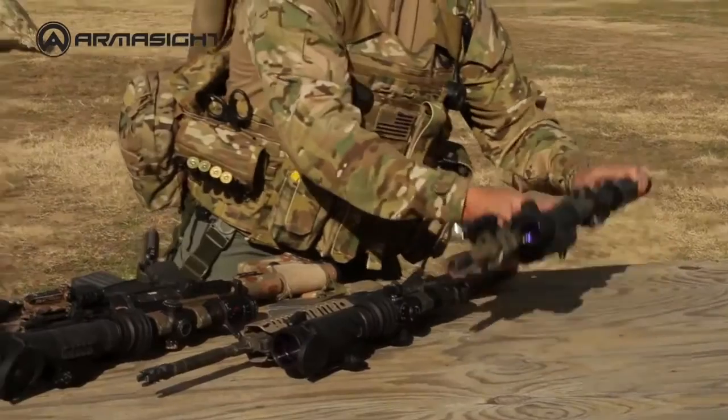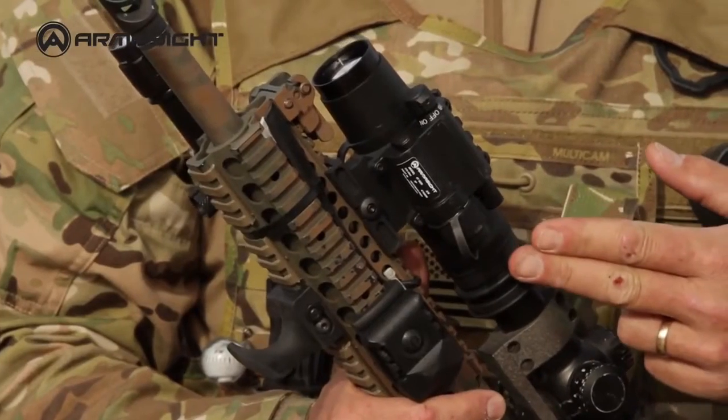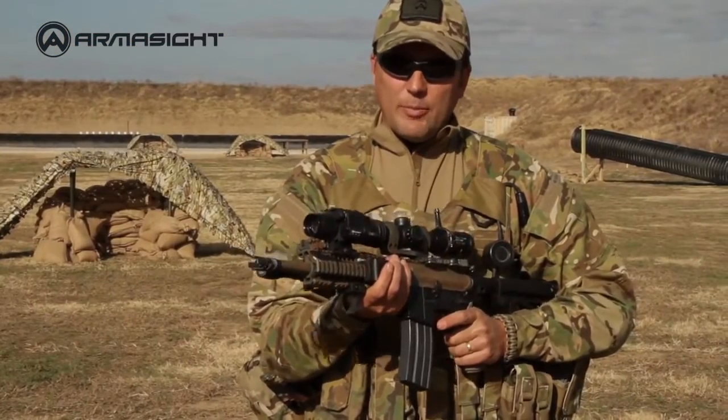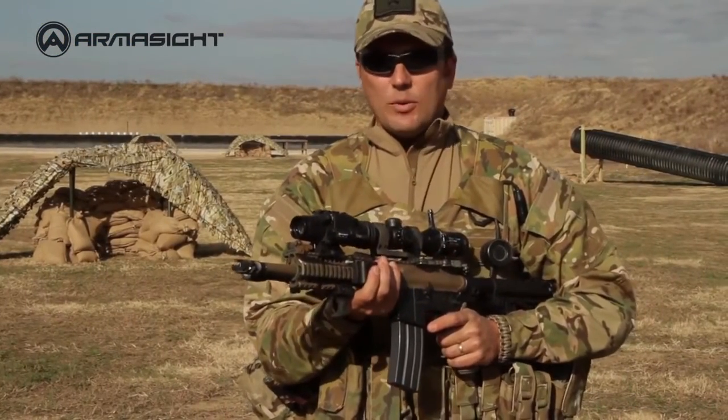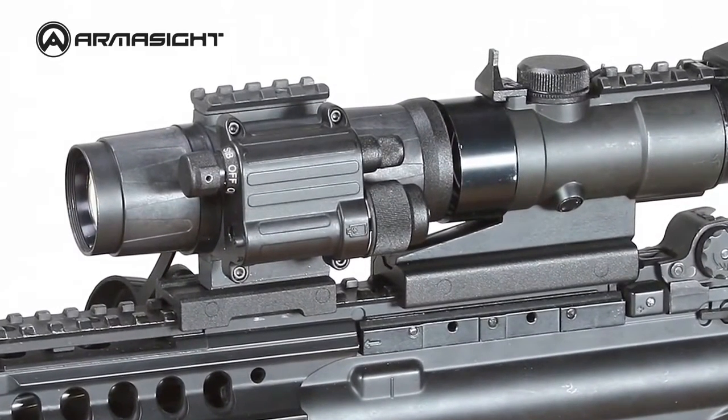If you're concerned with size, weight, and power, then the CO Mini is the perfect choice. It's compact enough to fit in the palm of your hand. In a world where most shots are taken within 100 meters, the CO Mini is designed with close-quarters maneuverability in mind and is the perfect choice for hard-working, door-knocking professionals.